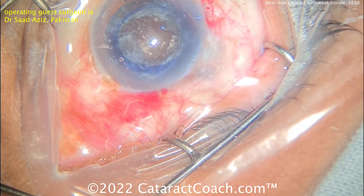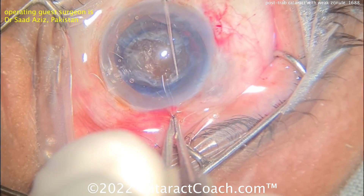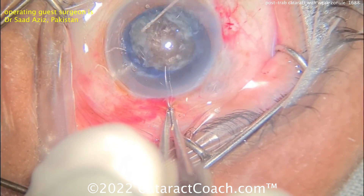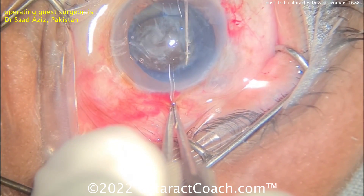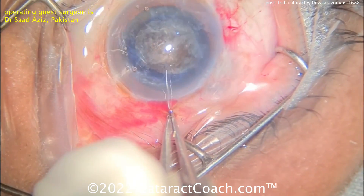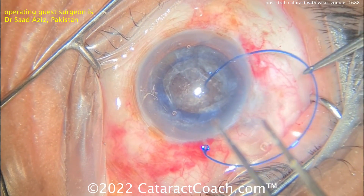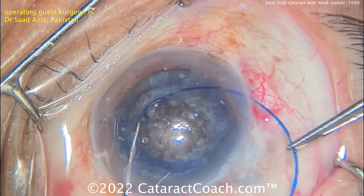A little bit of hydrodissection coming across here. Now using a hook on the side port to rotate the nucleus — look at the movement, look at the rhexis edge. Why does the rhexis edge move so much? That's the giveaway sign. Totally agree — at this point, get that CTR in the eye. That movement of the rhexis edge is indicative of a problem here.